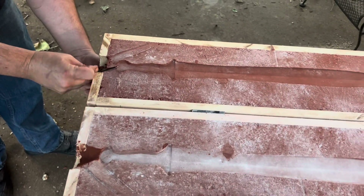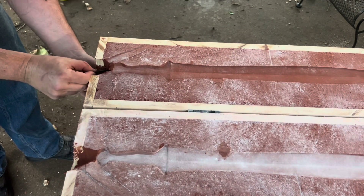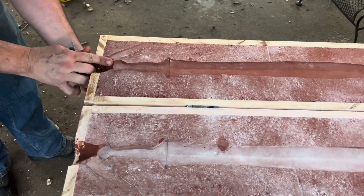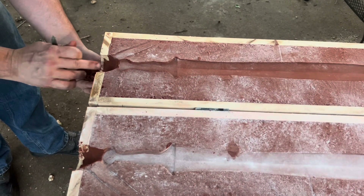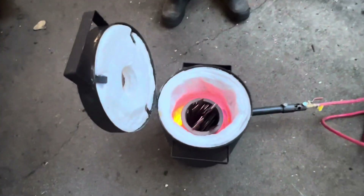I'm not making any vent holes in this — it's going to be a vertical pour so the air will just escape out the top, which is the same place that I'm pouring in. I'll just do one continuous pour and the air will escape out the top.